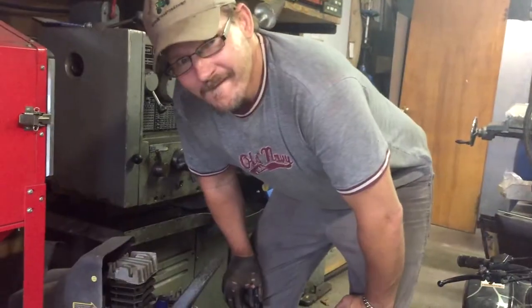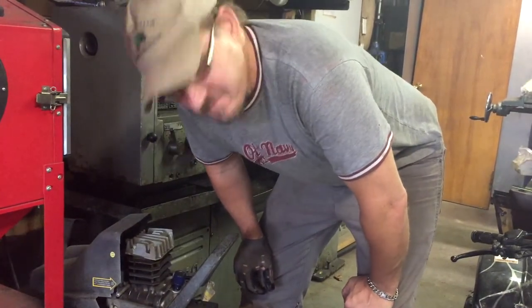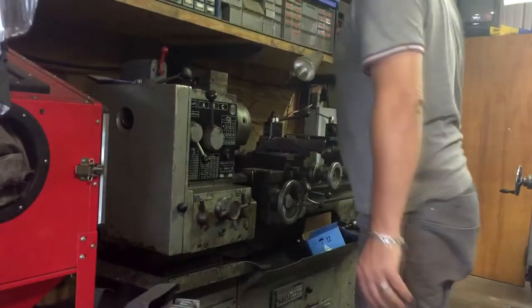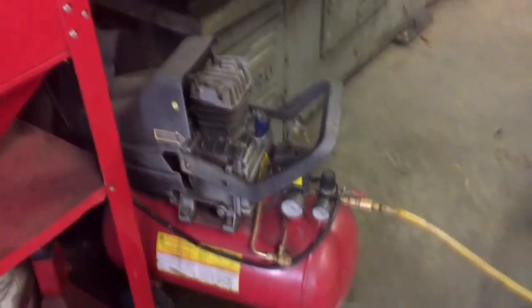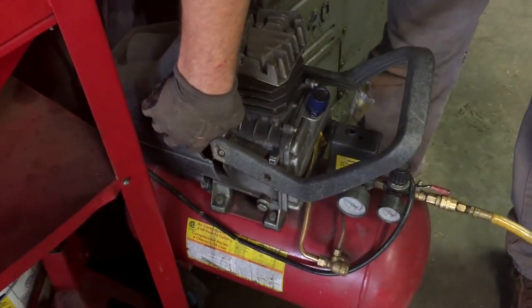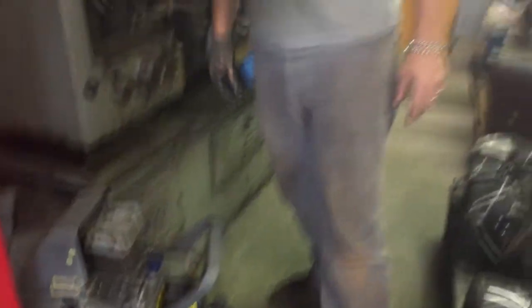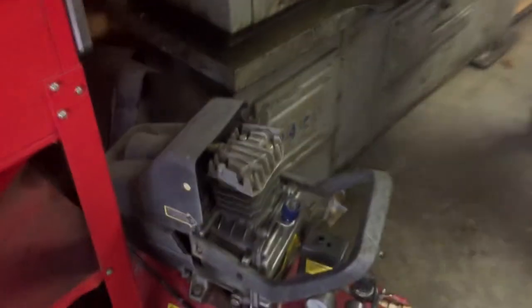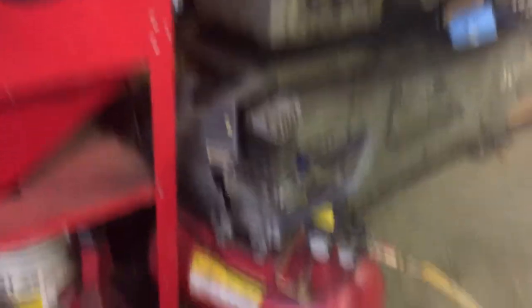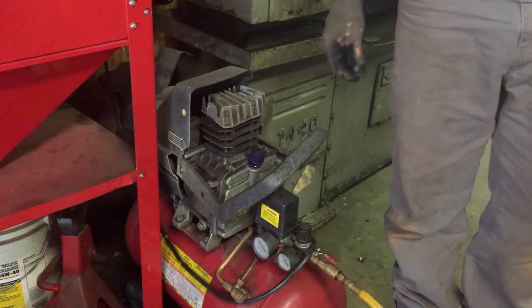All right, we're working along and all of a sudden — I don't think I've ever blown up an air compressor, but yep, this is the first. She blew up quite well. It was throwing rods and sparks. It might still have some life in it but let her cool down. The old trusty Harbor Freight piece of junk.